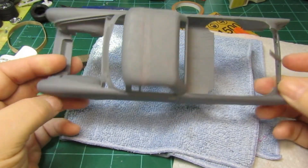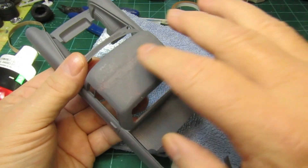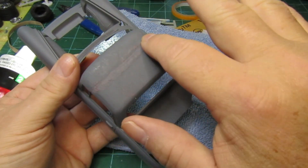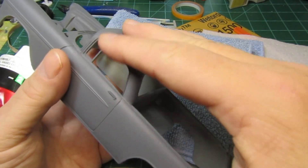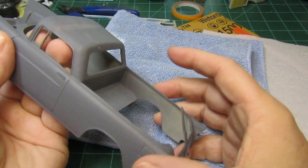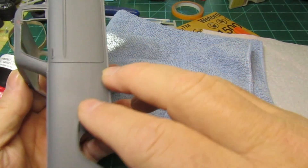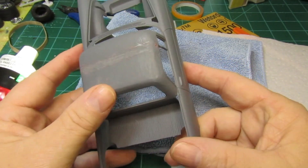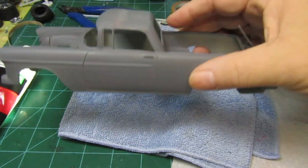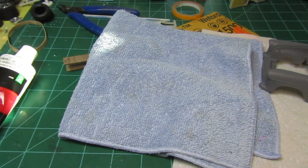No matter what I do I still have that line across there and I just can't sand it out real smooth. I've sanded and sanded using a lot of different grits but it's not working all that great. Let's lay down some paint and see if that changes anything — it is a neat little concept, so we'll see how she goes.